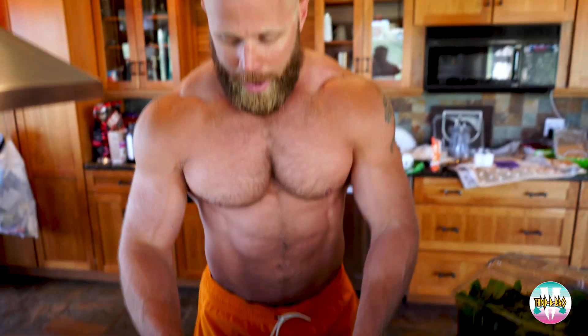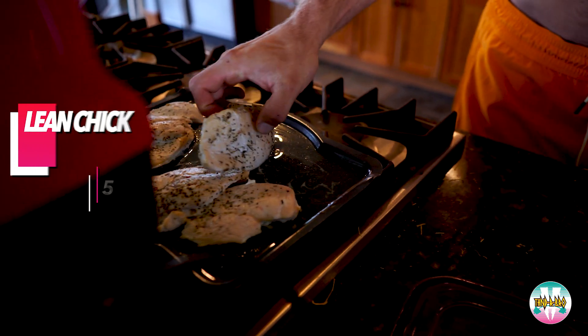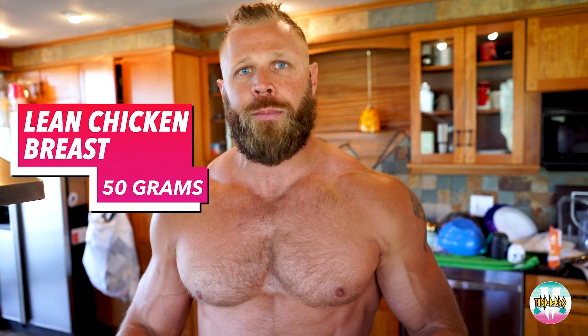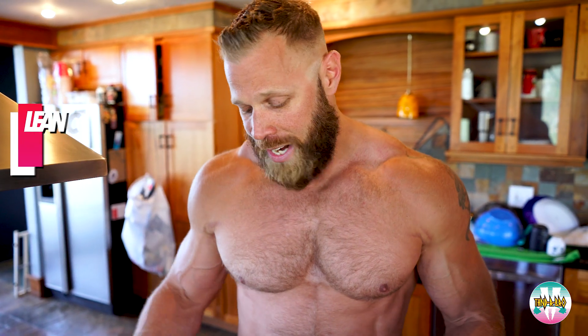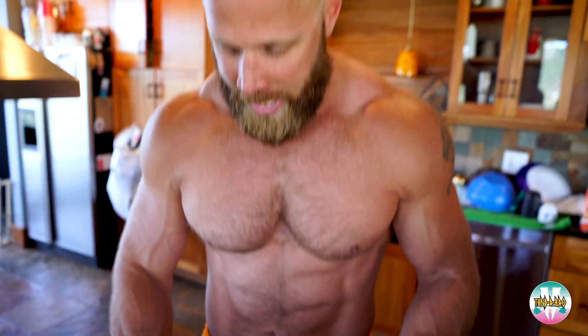Now I'm ready to add my protein. I weigh and measure my protein, and I prefer lean chicken breasts for a couple of reasons. Number one, it's a little easier for me to digest and assimilate. It's a little bit leaner than red meat. And in general, for some reason, I just feel like I get really lean when I start eating chicken breasts.